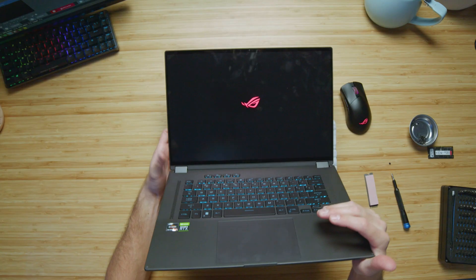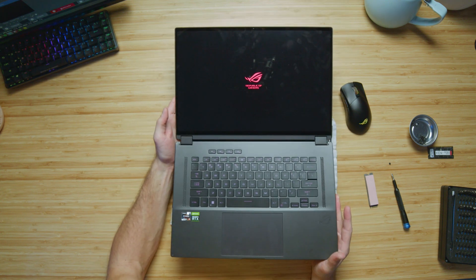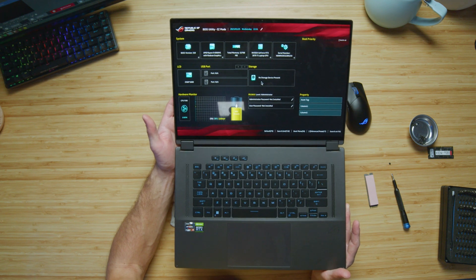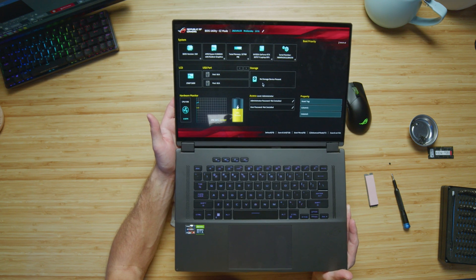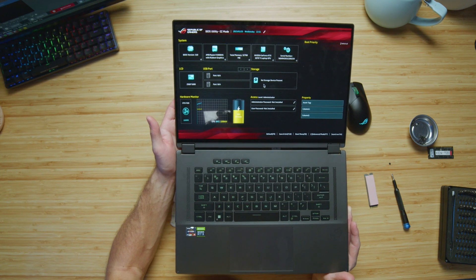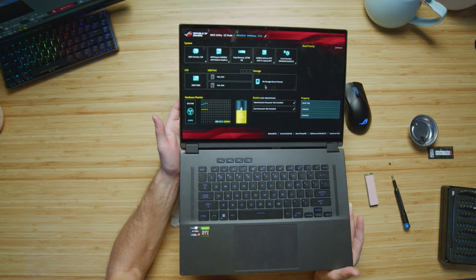So let's try and power it up with the hard drive out and see what happens. The laptop is turning on and we go straight into boot priority. The laptop will still run, still using memory. You've got your CPU and GPU information all there, but obviously we have no OS because we don't have a hard drive.